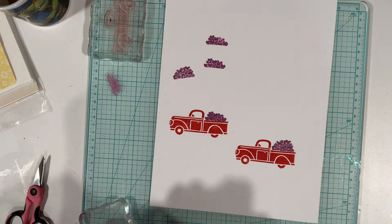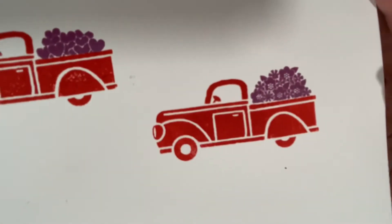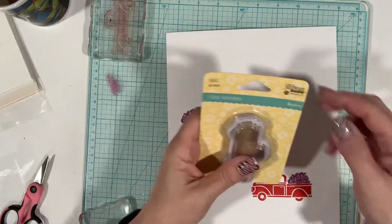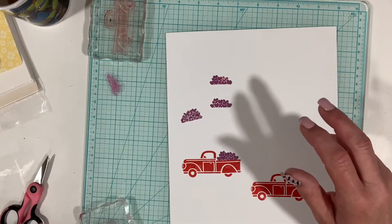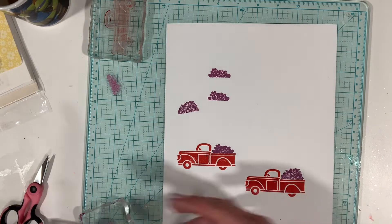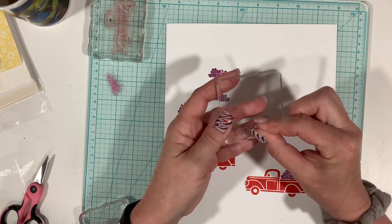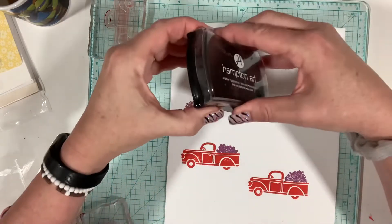I guess it's just a matter of what colors we select at this point. If you can see how pretty the flowers and hearts are — and I didn't mention this is the Jilly Bean Soup collection. The last piece is this fence-like gate for the truck, and we also want to stamp that. I'm going to stamp it in black and see how it comes out.